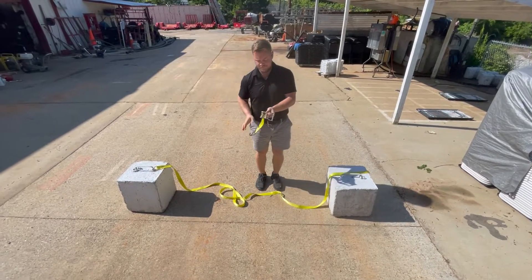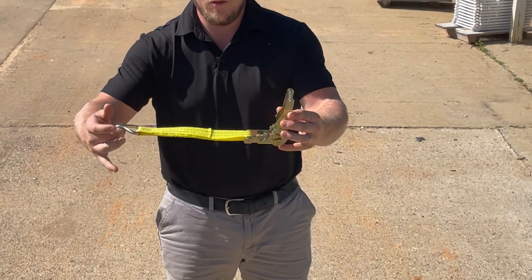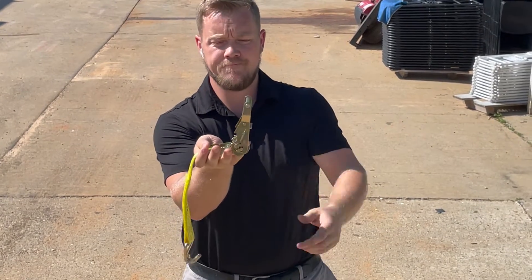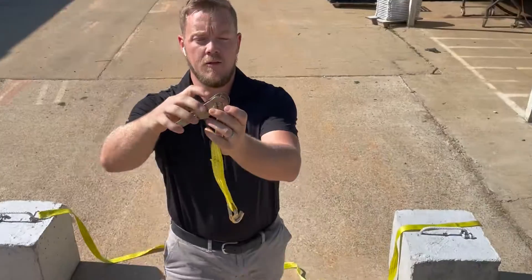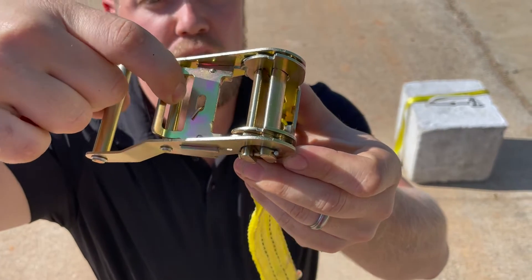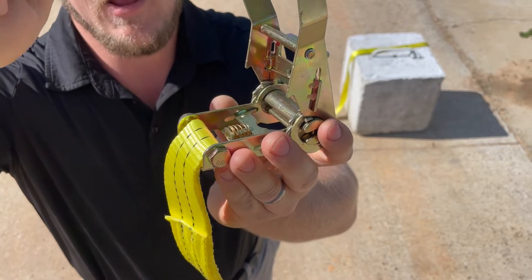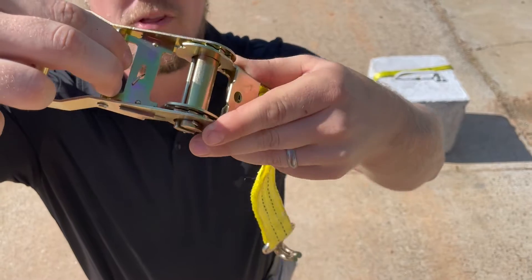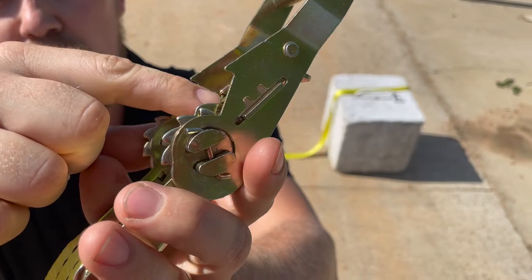Place that over whatever you're securing. On your ratchet you have a couple of different positions: closed, open, and open-and-locked. You'll see there are small grooves right on the back of the ratchet. This part of the mechanism is spring loaded. If you pull back on that and open the strap all the way up to the open-and-locked position, you'll see that the spring-loaded mechanism locks into that back groove.